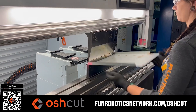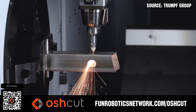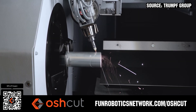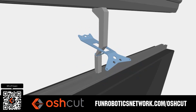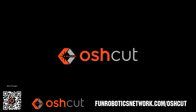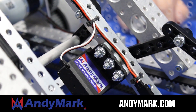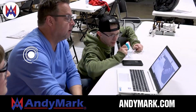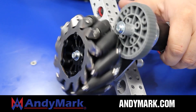Oshcut is the premier metal cutting service for first teams. No minimum order, options for same-day turnaround, 3D tube laser cutting, and with nearly 500 variations of metal in stock and ready to cut. Just upload a file and claim your 50% off discount when you scan the QR code or go to funroboticsnetwork.com/OSHCUT. Animark is your one-stop shop for all your robotics competition needs. Celebrating 20 years of quality robotics parts and superior service, Animark employees have over 200 years of first-team experience. From mechanical and electrical products to tools and hardware, head on over to animark.com for high-quality and affordable solutions.